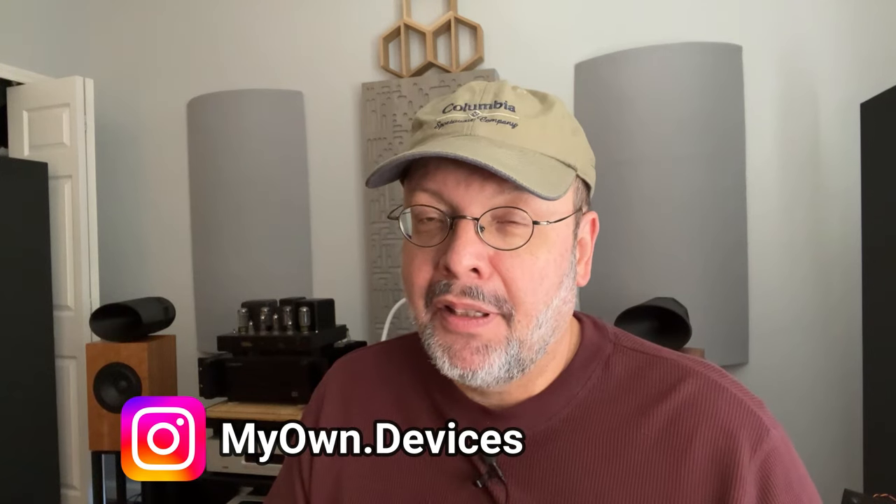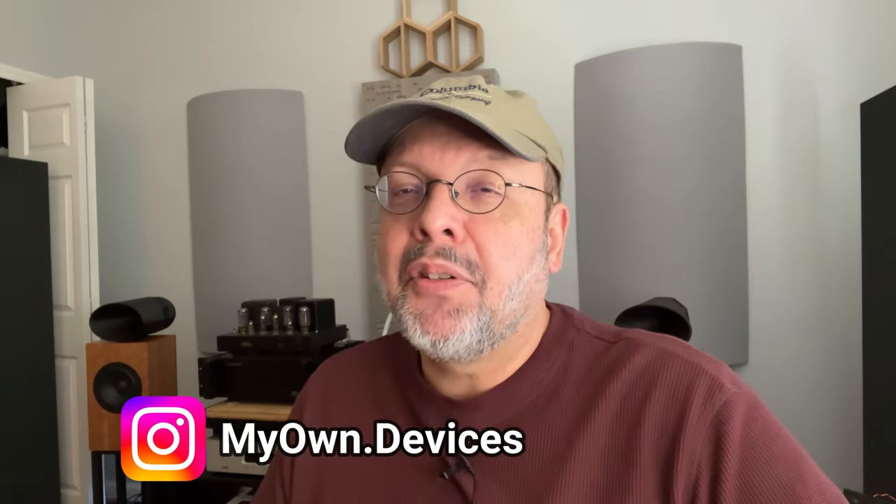Hey there, I'm back with another Stunning My Own Devices audio channel video. From my experience, phono preamps are among the least understood and appreciated components in the hi-fi chain, since digital media became the dominant method of distributing music.